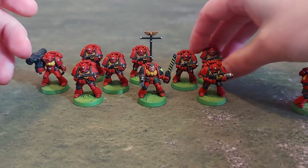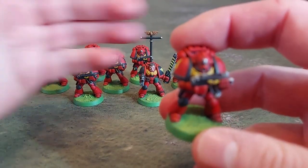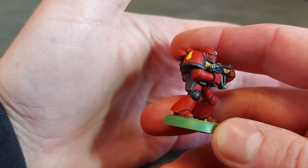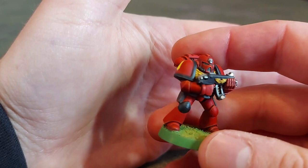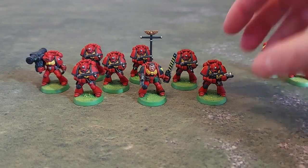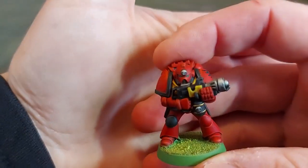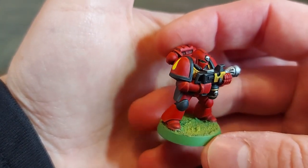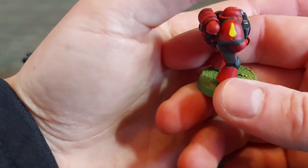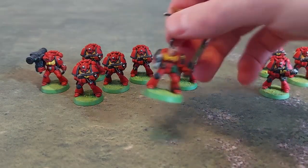We've got eight of these guys, just standard dudes. We've gone for green lenses on the eyes — the yellow really stands out against the red. We've also got a flamethrower guy, a special weapons guy. These aren't all that exciting to look at really; they're pretty much of the era.